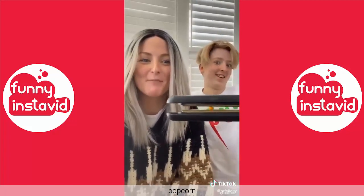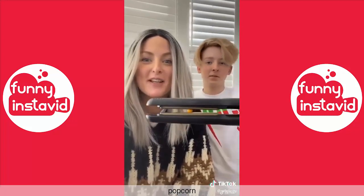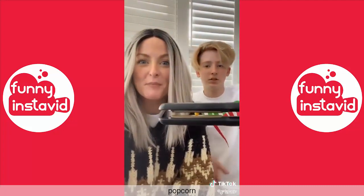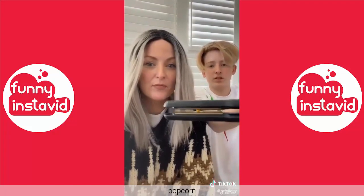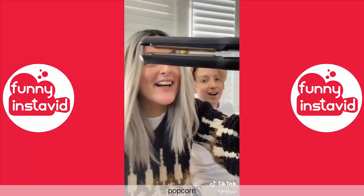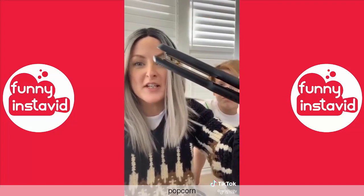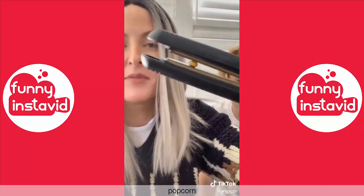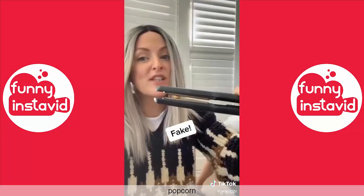I don't want to stop recording so people think it's a transition, but at the same time we're gonna run out of time. Oh my gosh, this has been well over a minute - nearly five minutes. What have we decided? It's fake. People have been lying to us. It is not working. This one's not real.